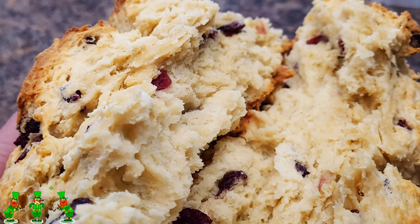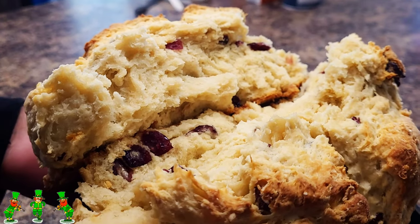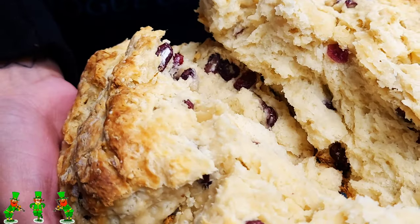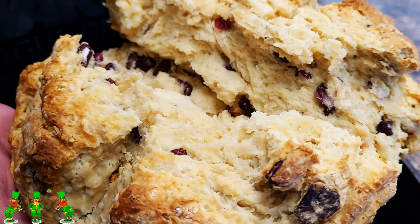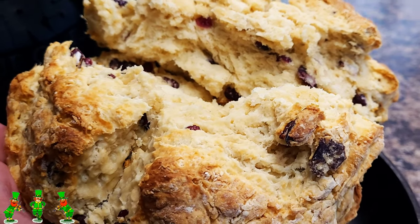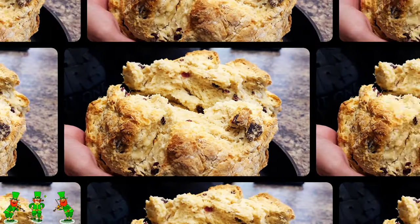The cool thing about this recipe is there's no kneading, no proofing. It takes just five minutes to make the dough and it comes out with a biscuit-like texture. I had a lot of fun making this recipe, especially because my sister, who's the baker of the family, came over to help me out with this one. So let's get started.